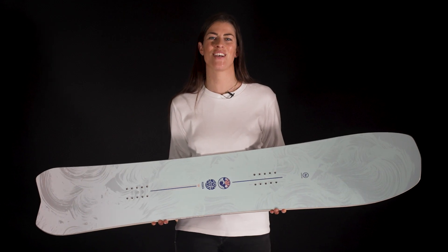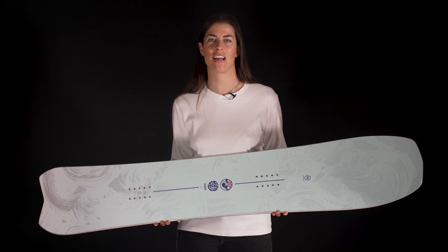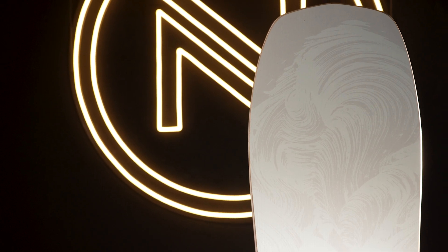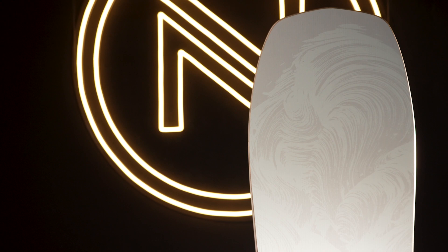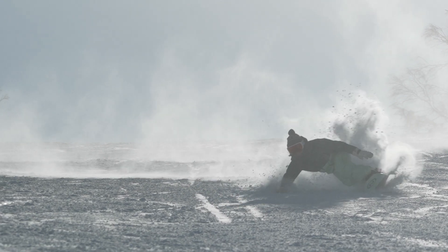There's snowboarding and then there's snow surfing. The Odyssey is our class-leading board for a new style of riding the mountain, one focused on finding the most fluid way down the terrain possible, creating beautiful lines the whole way. The long, rockered nose gives plenty of float in powder and lets you hold your weight forward to pick up speed.